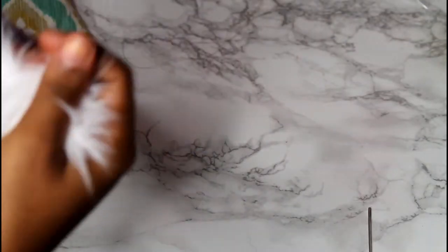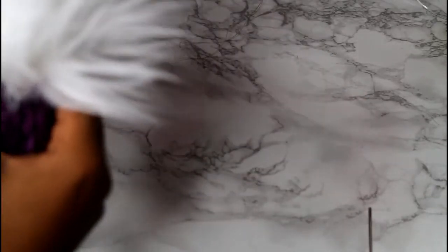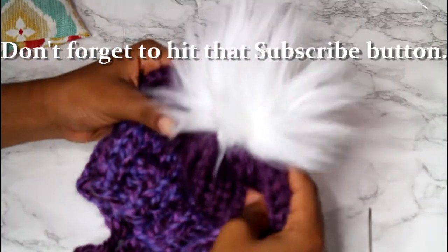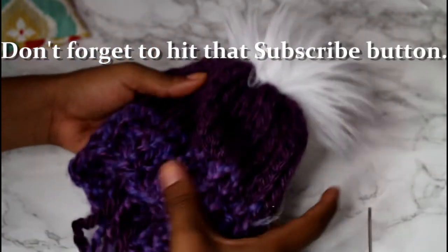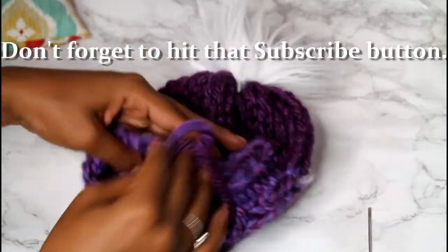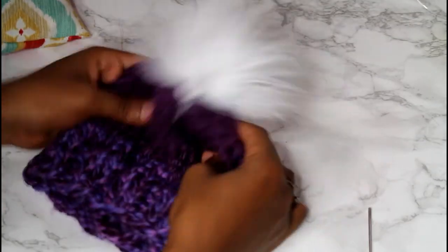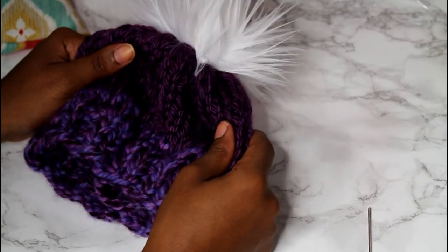I do this with the faux fur and with my regular yarn pom-poms. But yeah, so that's how you do it. Thank you guys so much for watching. Bye!